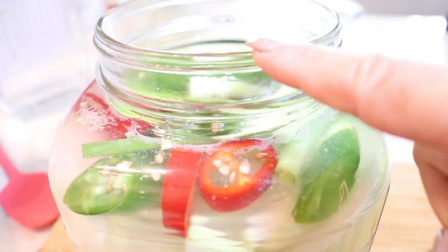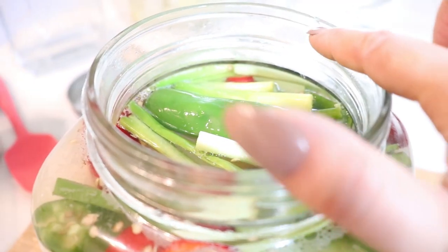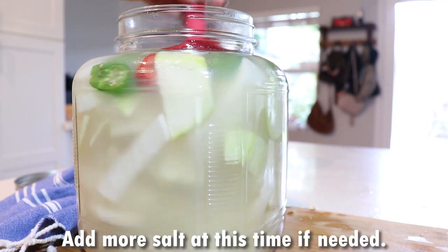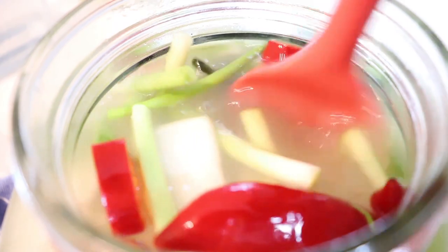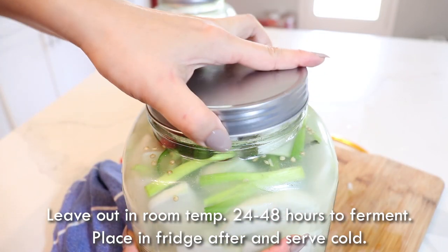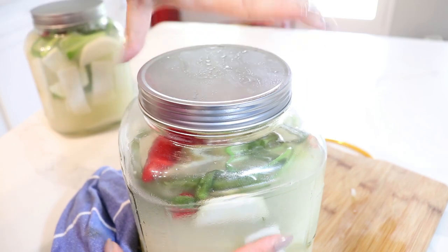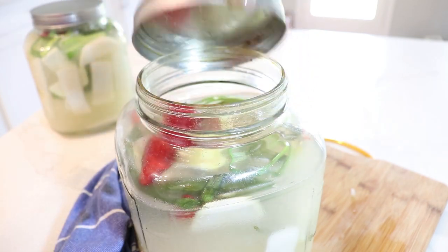You don't want to fill it up all the way to the top because it will start to bubble up as it ferments — leave a little bit of space. Give that a nice little stir, then screw that lid on nice and tight. And like magic, we have one that's already a few weeks old, nice and cold, and ready to go!